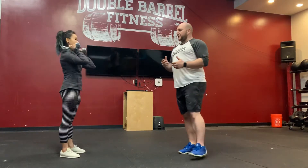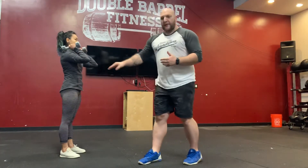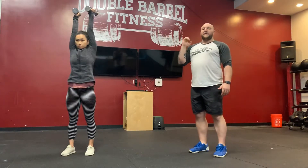Holding your dumbbells in that front rack position, Amy's going to find tightness from her feet all the way up into that midline. She's going to take a big breath in and press those dumbbells all the way over her head, making sure that her tricep is in line with her ear. She's going to bring those dumbbells back down, take another big breath in, and big press. We're going to do ten reps there.